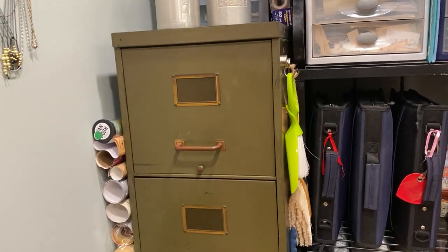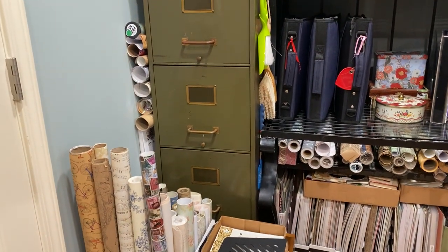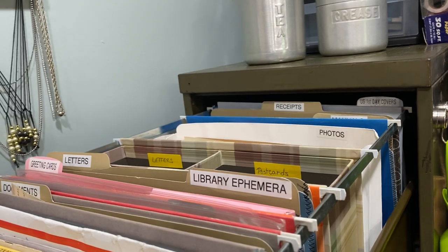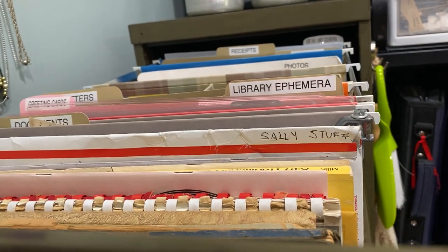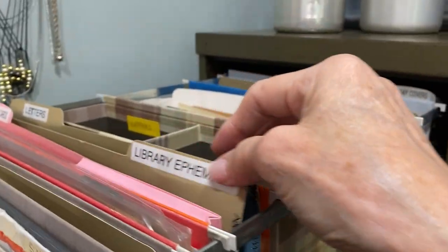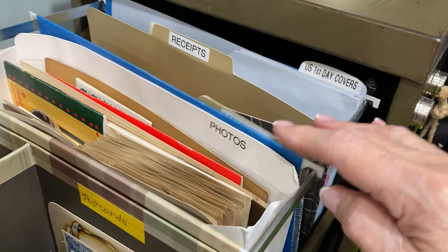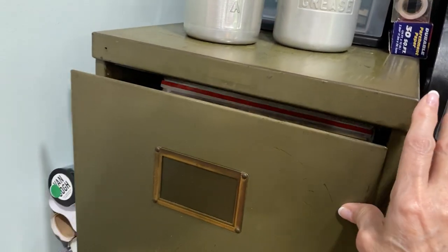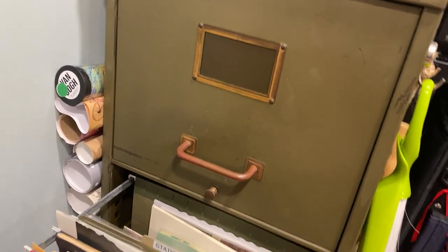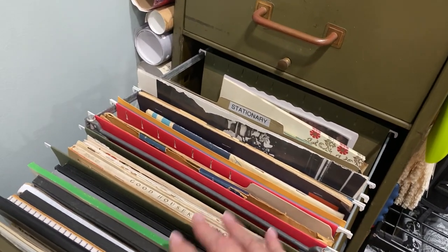Moving down is my vintage file cabinet — this is a relatively new purchase. In my file cabinet I have vintage ephemera labeled by category: vintage annuals, library ephemera, greeting cards, letters, postcards, photos, and all kinds of things. The second drawer has magazines, graph paper, and things that are 8.5 by 11 size that can just fit in there, along with some vintage stationery in the back.